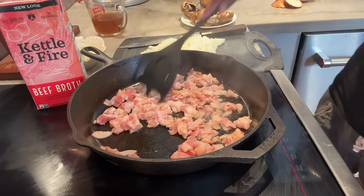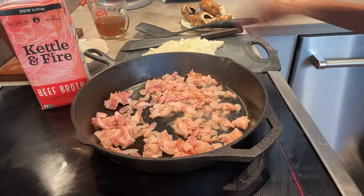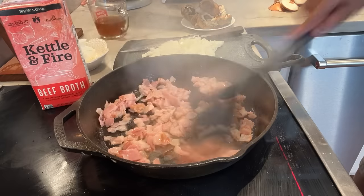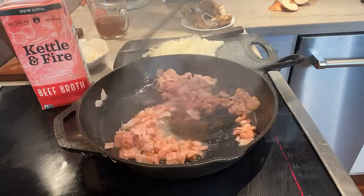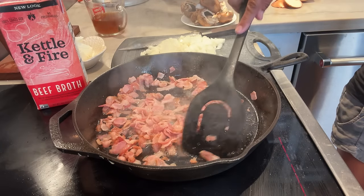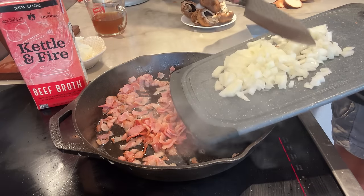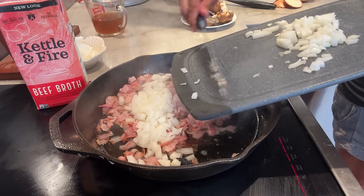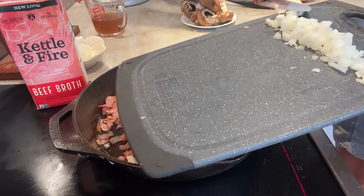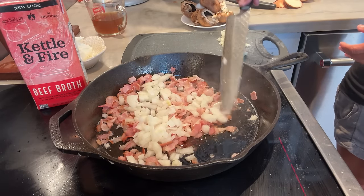So the bacon — I'm going to speed this up just so we can get to the rest of the sauce. It will continue to cook with the onions, but I'm going to add a cup of onions. I probably have a little bit more than a cup, so we'll save the rest for maybe some chicken crust carnivore pizza tonight.